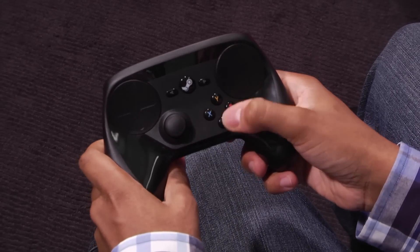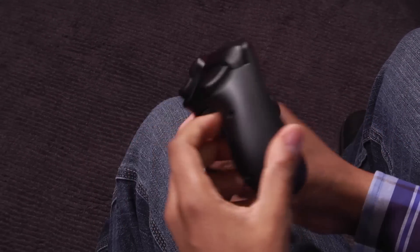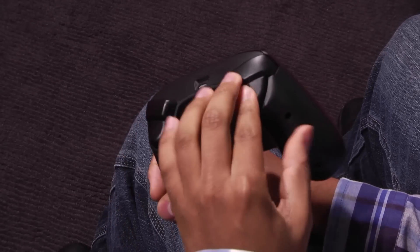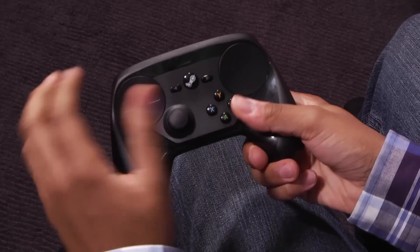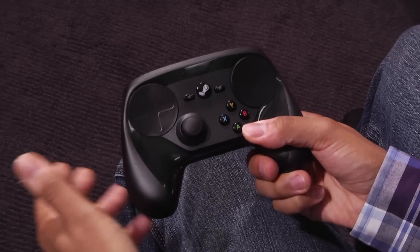You have your four face buttons — ABXY — an analog stick, four triggers on the back, and something that looks like a D-pad. But these two touch surfaces do offer things that previous controllers could not.